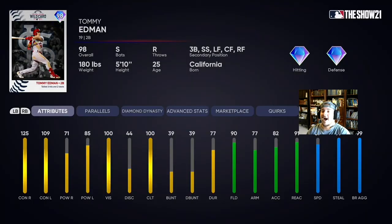The first card that caught my eye is this 98 wild card Tommy Edmund. He's got really good contact from both sides with 125 and 109, and actually pretty good power left to make up for the lack of contact left. He's a switch hitter, his defense is really good, and his speed is amazing too. We can get some steals with him and he can play anywhere — third base, shortstop, wherever. Really good contact and a switch hitter, so it's a win-win.